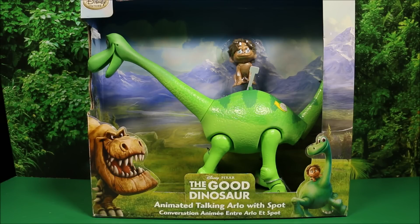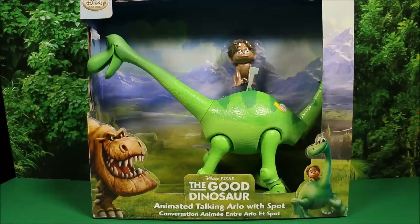Today we have another toy from Disney Pixar's The Good Dinosaur. This is the Arlo Animated Talking Arlo with Spot. This guy is huge, and he talks and he's animated — his neck moves, his mouth opens. But it is exclusive to the Disney Store, so if you want to buy this guy, you have to get him from the Disney Store.